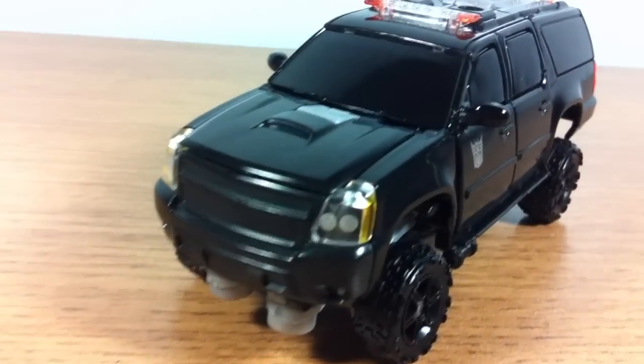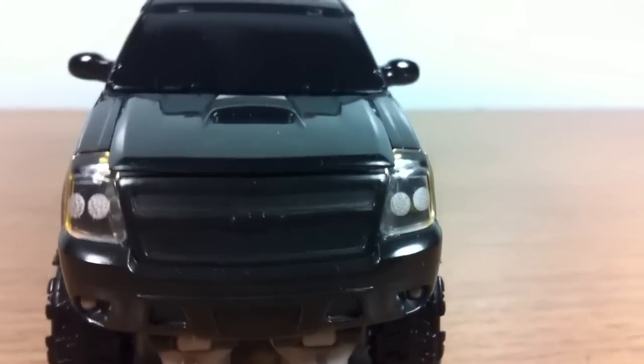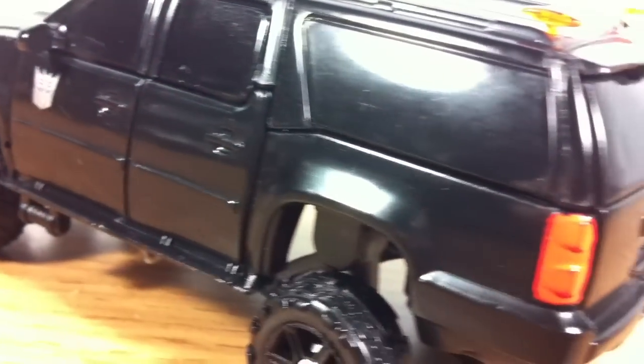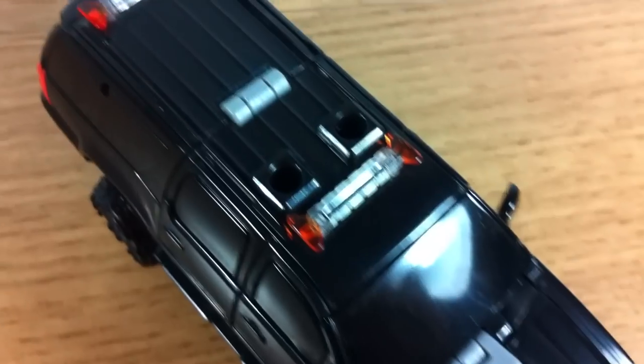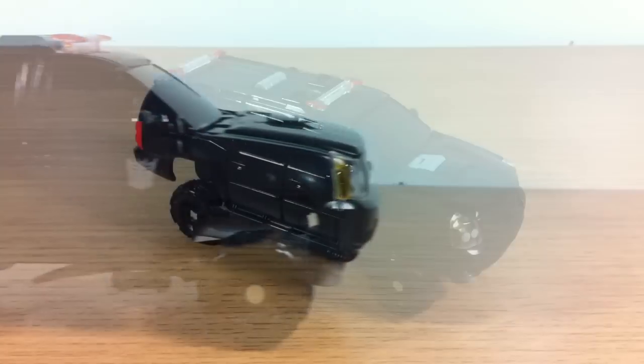Starting with Crankcase, this guy is definitely not going to win a beauty pageant, but when you're a black-on-black SUV, I don't think that's the first thing on your mind. I will say I am in love with this design because the idea of an FBI-based SUV concealing a Decepticon killer under sheet metal just really hits me in all the right places. The plastic headlights and sirens are a nice touch, but the oddly high suspension and excessive undercarriage kind of ruin the look a bit for me.